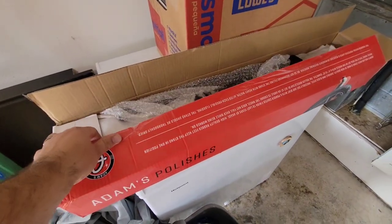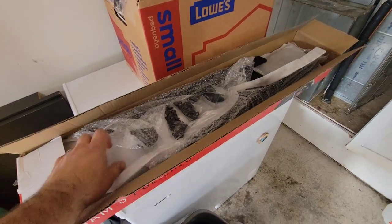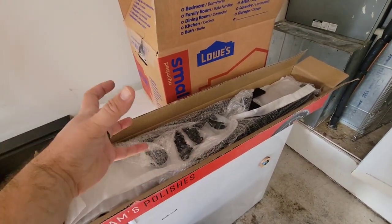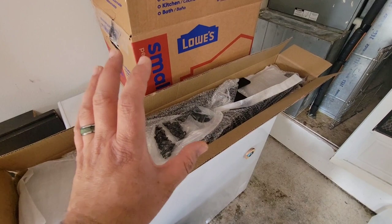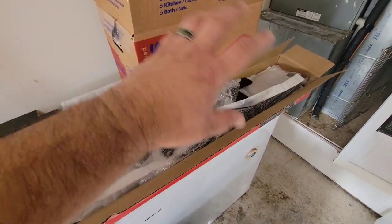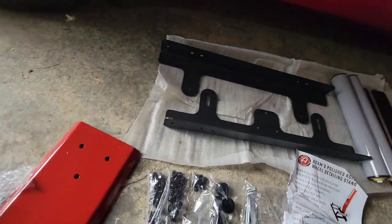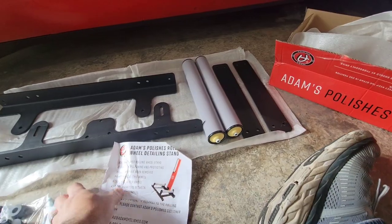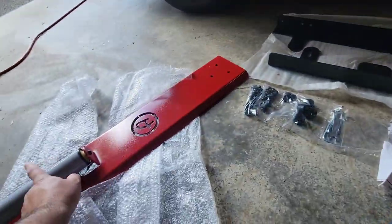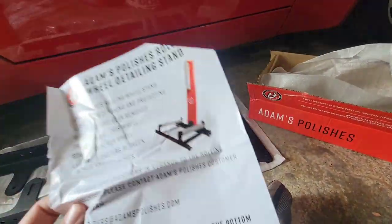Step one is actually going to be building this — Adam's Polishes' rolling wheel stand. When you take the wheel off the car, you put it on the stand and spin it so you can work on the wheel itself. Our forged TSW Mechanicas are looking pretty rough and need a good clean and ceramic coating reapplied. Everything was packaged really well — foam, bubble wrap, individually wrapped. The box is long because of this vertical piece, which is really cool.